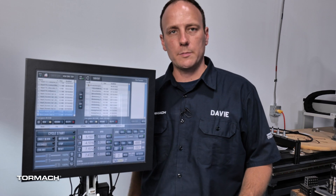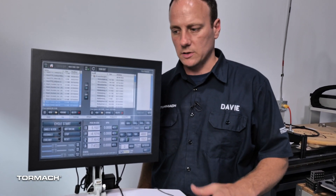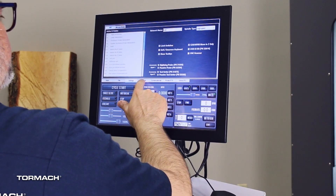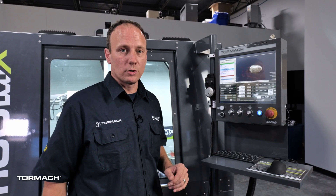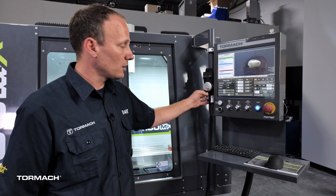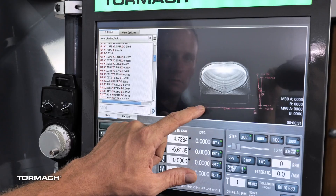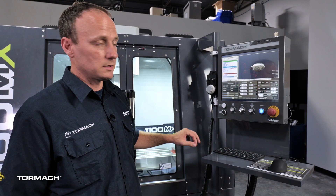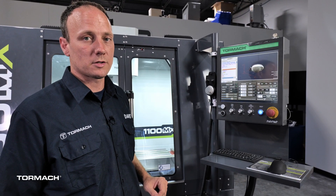The default control option on your Tormach mill is a monitor, keyboard, mouse, and jog shuttle on a swing-out keyboard tray. With that, you have the option of a standard screen or a touch screen. For not that much more, the operator console offers upgraded controls for your Tormach mill, including a handheld jog pendant, touch screen, knobs for feeds and speeds overrides, cycle start and feed hold push buttons, and a status light to show you what your machine is doing from across the room.